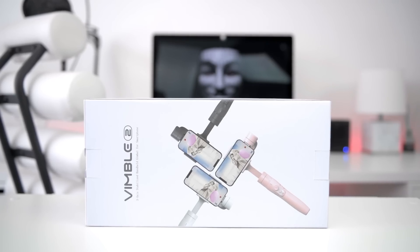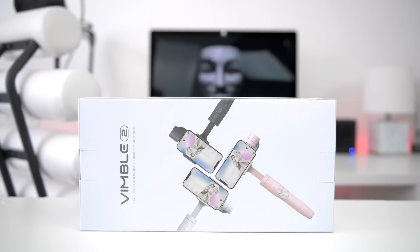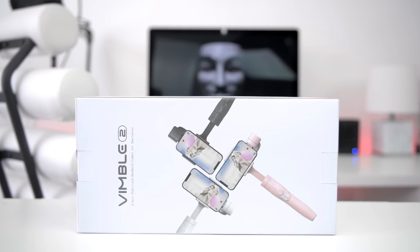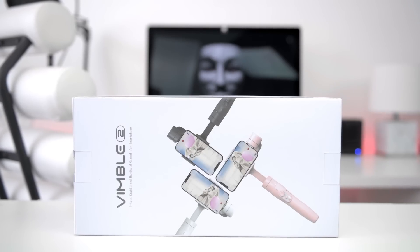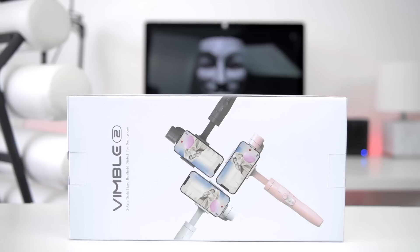What's going on guys, Kaiser here from Kaiser Reveal. Today we'll be taking a look at a $99 smartphone gimbal by Feiyu Tech. Feiyu Tech did send this out to me for review, but as always I'll be giving you my unbiased opinion. With that said, let's get to it.